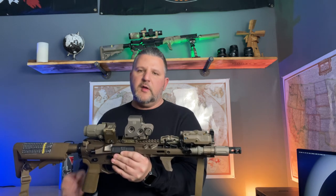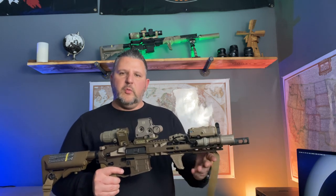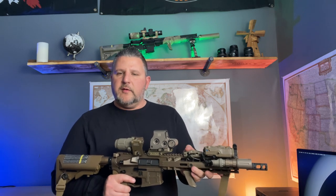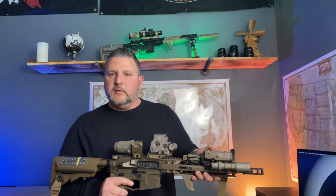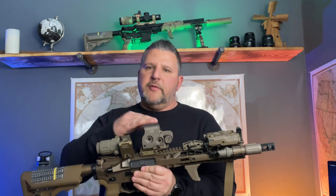Those are in an HRF dual ramp mount, which tilts the front button forward and the rear button backwards. Below that I have an Emissary Development hand stop, which allows me to have a spot to keep my hand and index for my fire buttons. I can also reach the fire button on the PEC itself if I need to.